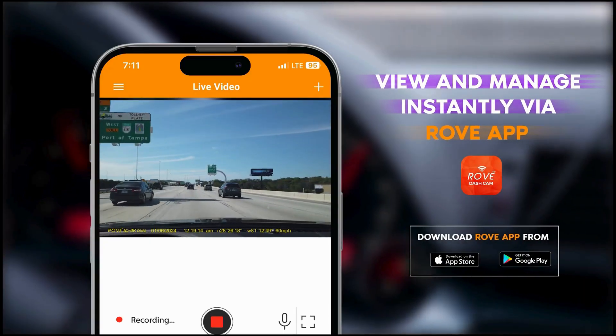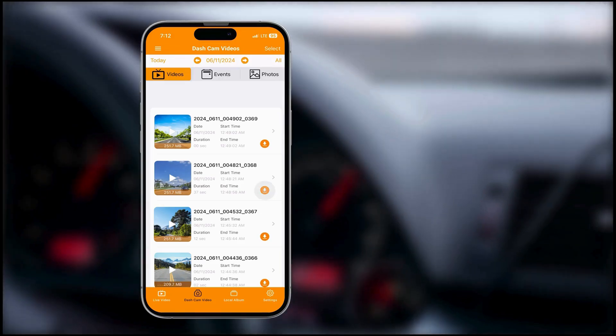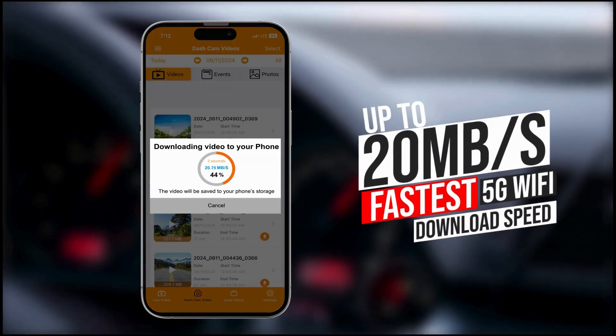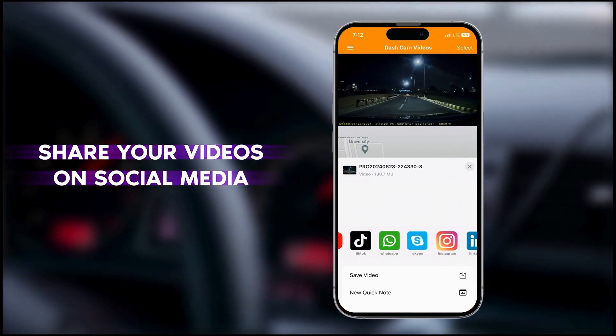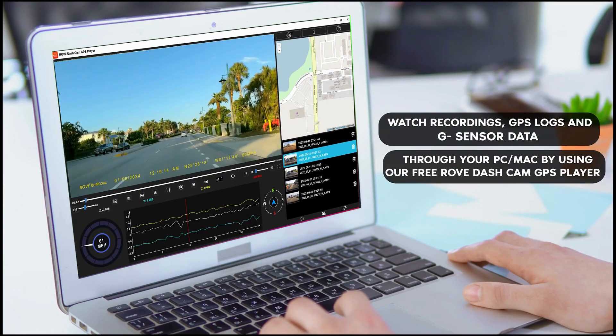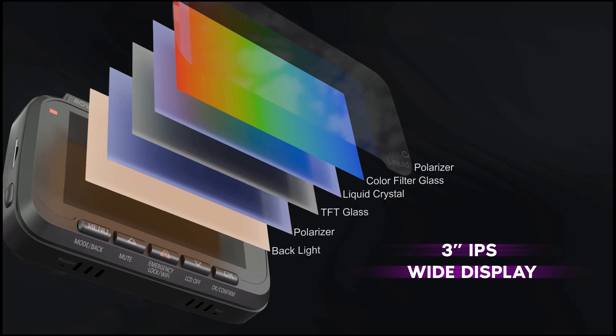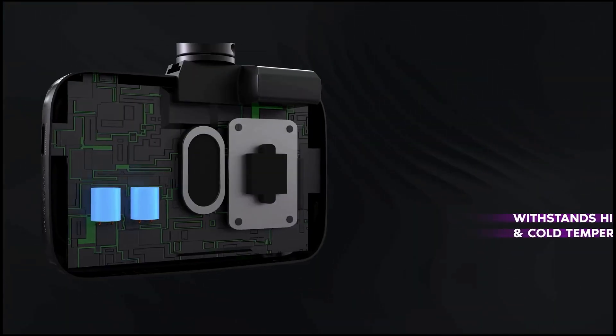One of the standout features is the Sony Starvis 2 image sensor, providing exceptional image quality with sharp details and vivid colors. The front camera's f1.5 aperture and the rear camera's f1.8 aperture make sure that even in low light conditions, you get bright and clear recordings.